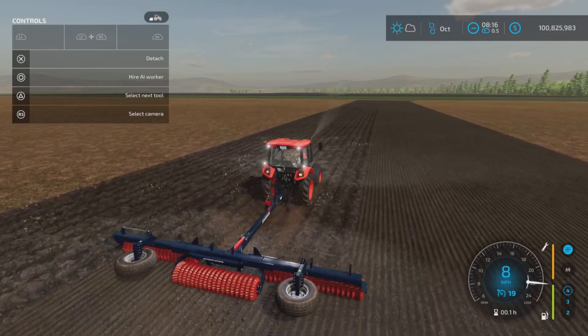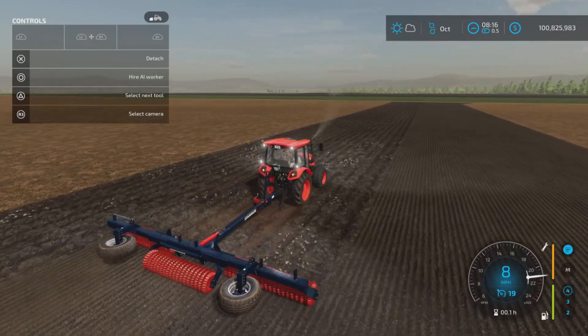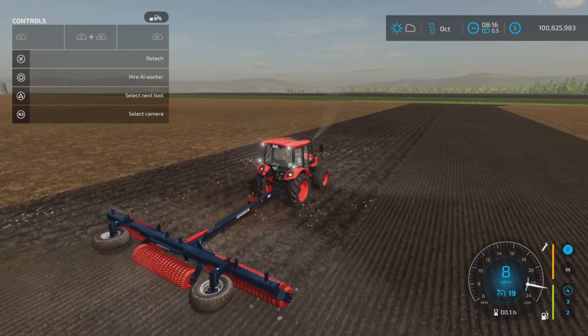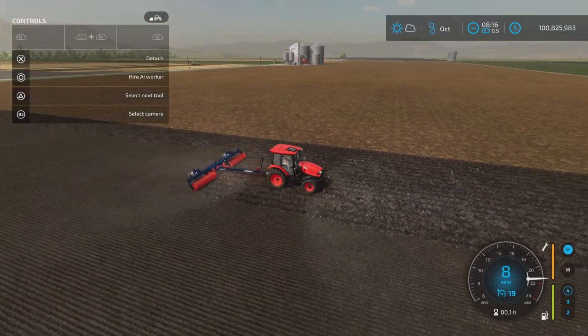This is a 75 horsepower tractor and it's struggling to get it up to 11 miles per hour, so a little bit tough if you follow the horsepower requirements as listed. Other than that, it works as it should — it's a roller, it rolls, as you can see here.